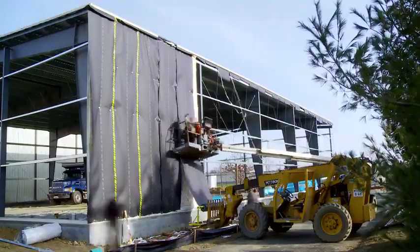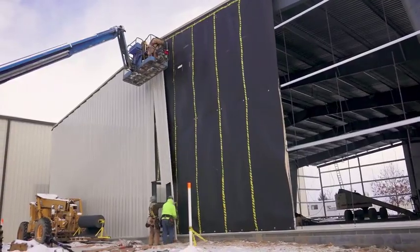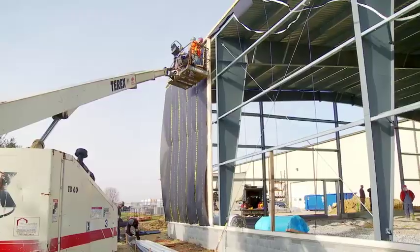Acoustoblock is a viscoelastic membrane that's used for sound isolation. It attenuates sound, and the way that it does that is when sound hits it or is bombarded to the material, it vibrates internally. Through this vibration internally, it dissipates that energy in its own mass. This install is extremely unique.